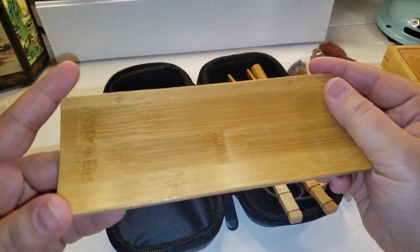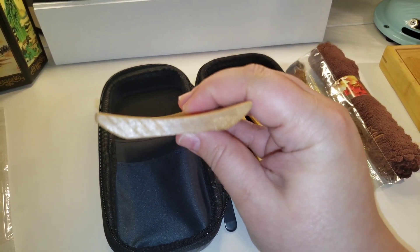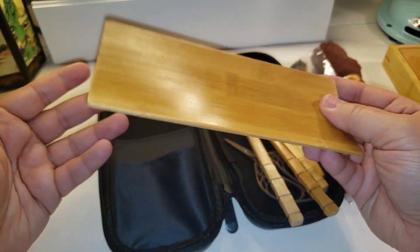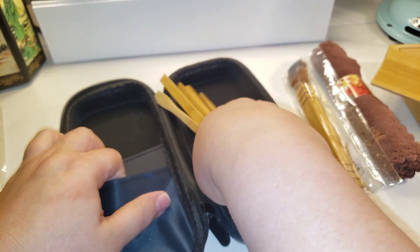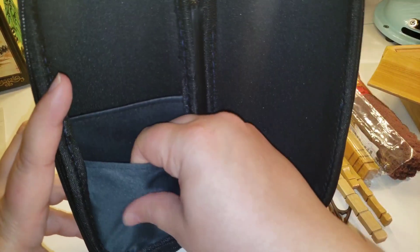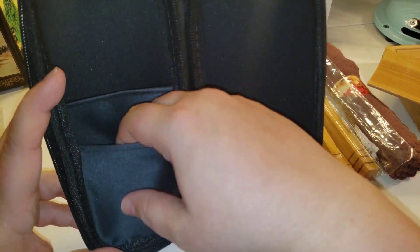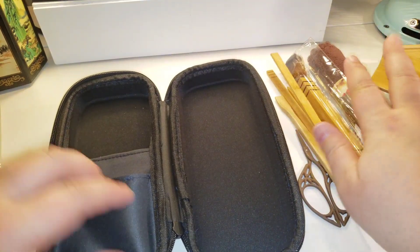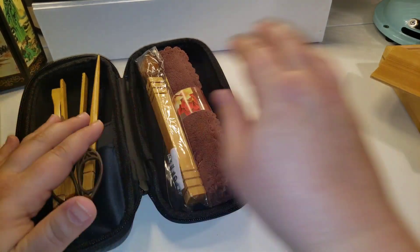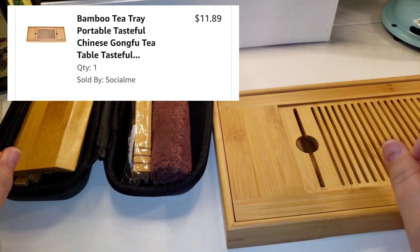Then this one is a bamboo chahe, which is a tea presentation vessel. This one is actually nice and thick — I really thought it was going to be veneer thin, but it actually has a nice weight to it. So you get a number of different tools, and this item came in at seven dollars and some change. It's kind of like a satin case with two pockets — the back one has a little elastic. It's a really nice set.